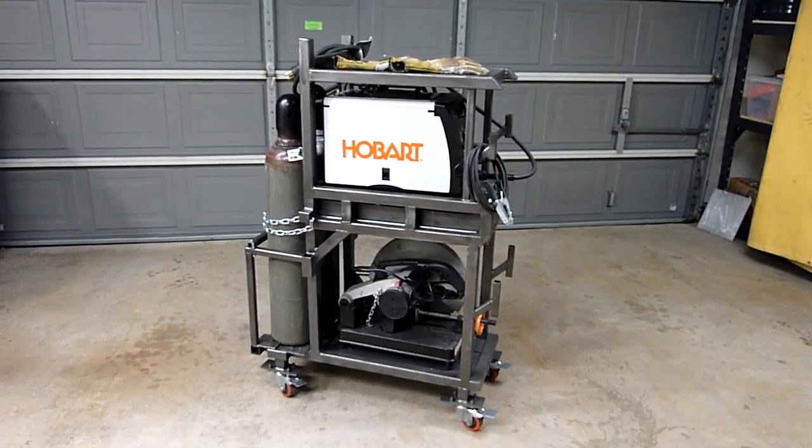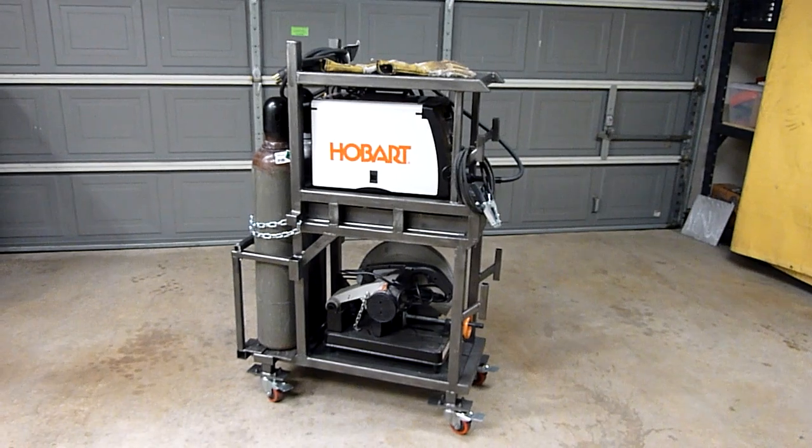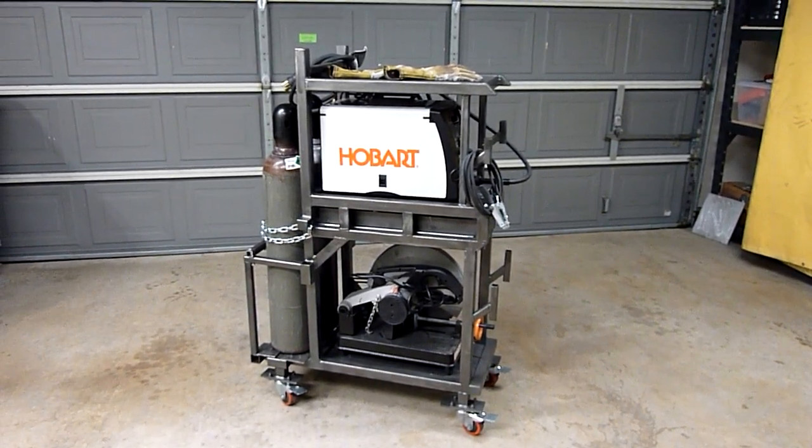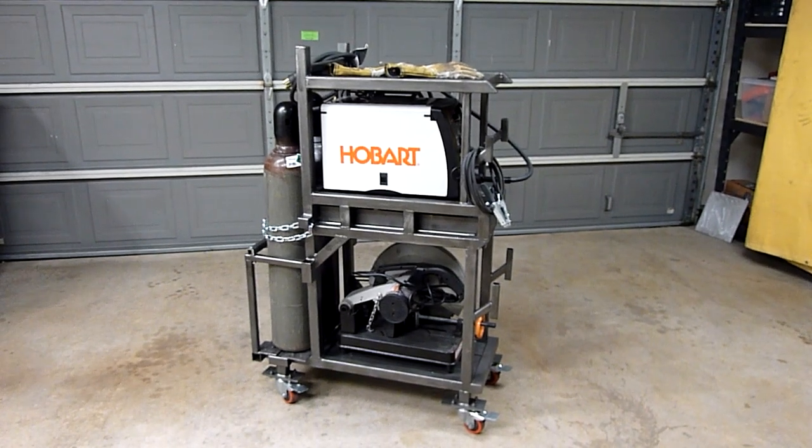Hey guys, just wanted to show you the welding cart I built. It is three levels right now and the middle level is the one that's holding the Hobart 210 MVP, which I used to actually build the cart.